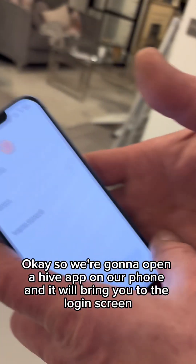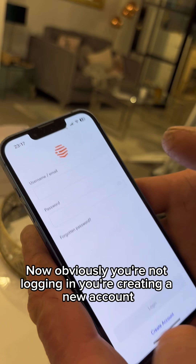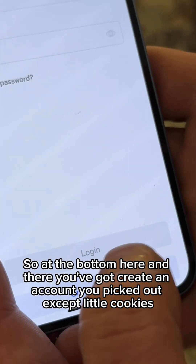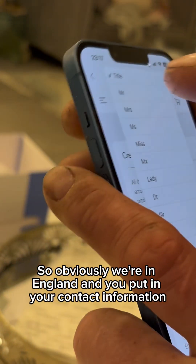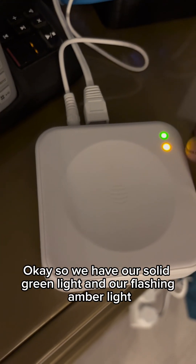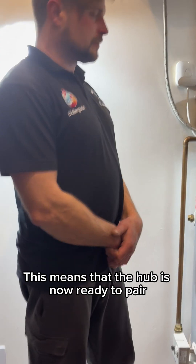So we're going to open the Hive app on our phone and it will bring you to the login screen. You're not logging in — you're creating a new account, so at the bottom in blue you've got 'create an account'. Click, accept all cookies — we're in England — then put in your contact information. Now we have our solid green light and our flashing amber light, which means the hub is now ready to pair.